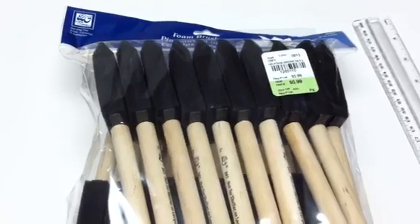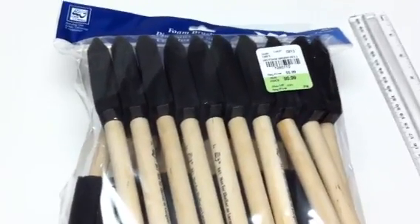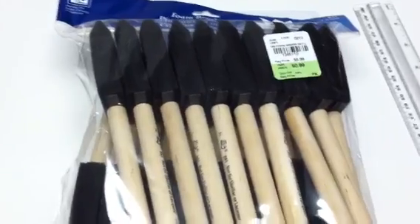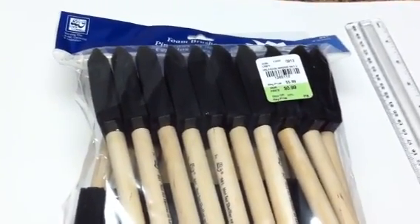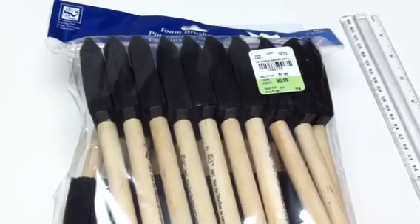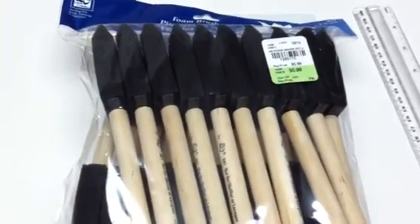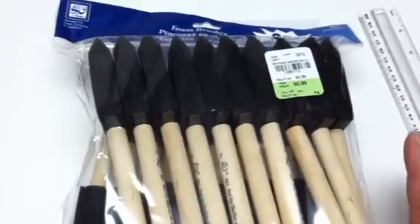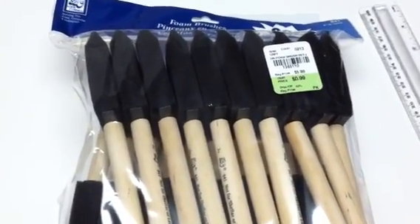So I'm going to call this particular video 'a good deal at Tuesday Morning.' I had an appointment yesterday near the Tuesday Morning in my town. It's very hit or miss, so I usually try to just go in there maybe once a month to see if anything exciting is happening — and lo and behold, it was Melody's day for excitement!